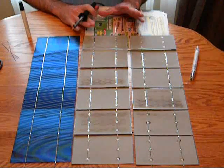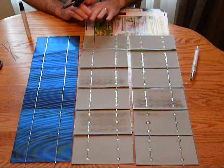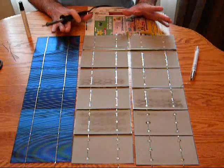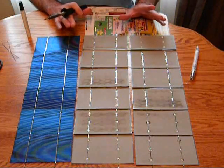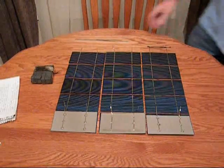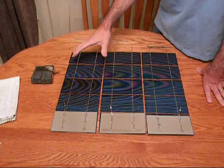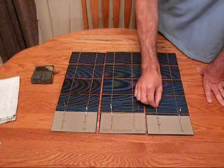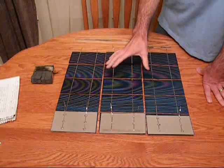Okay, so I got this one tabbed on the back. I'm going to go ahead and do that with all three. Then we'll start rolling again and continue from there. All three strings have been soldered on the top there, and they are ready to be put to a string.